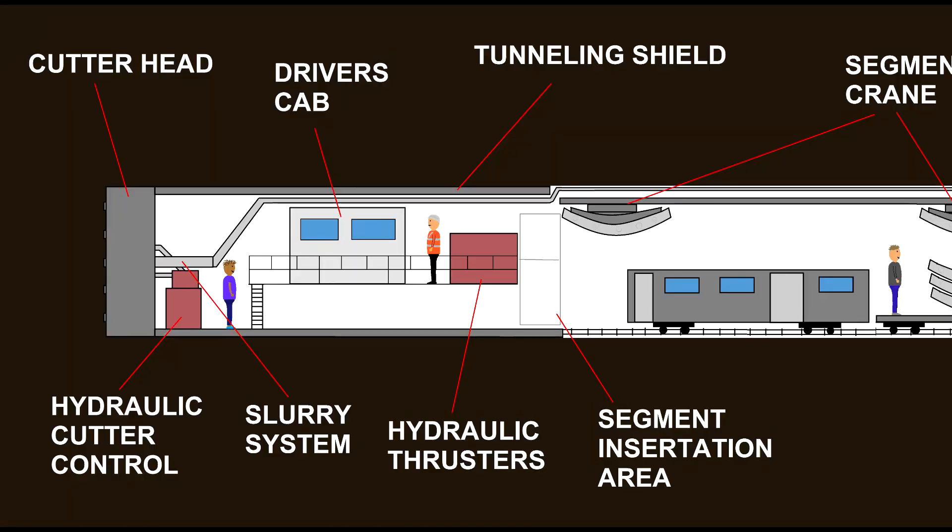Continuing along the Tunnel Boring Machine, the next part we're going to look at is the driver's cab. This is what controls the cutting head as well as managing the pressures on the systems that propel the machine forwards. It also controls the angles of the radius of how it cuts, which is how it makes the tunnel get bored with the correct bend radius — so it can go around corners.